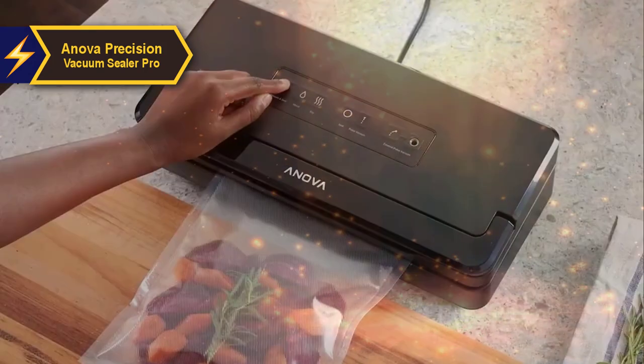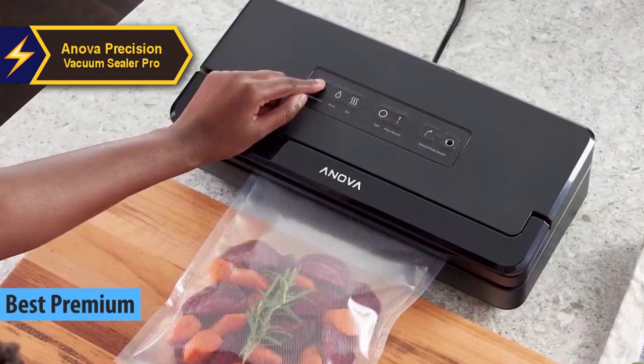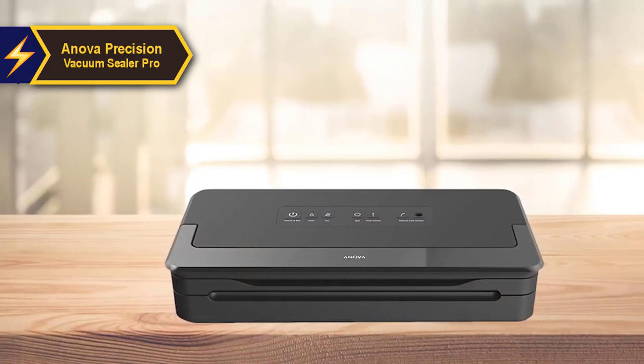The Innova Precision Vacuum Sealer Pro stands out as a top-of-the-line model in 2024. This premium-grade appliance effectively eliminates air from food bags and vacuum storage containers, ensuring optimal preservation.